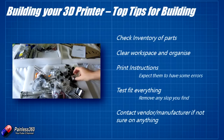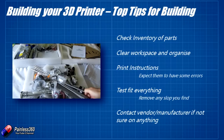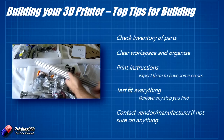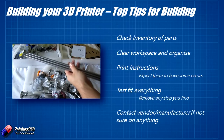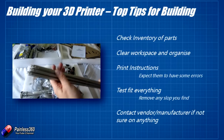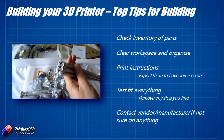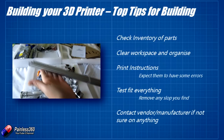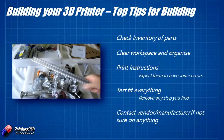First of all, when you get your kit, do check the inventory of parts. The parts come in lots of little numbered bags with a little inventory sheet. Spend a few minutes ticking them all off the list to make sure you have everything you need. If you don't, contact the vendor before you get into the build and find yourself stuck halfway through.